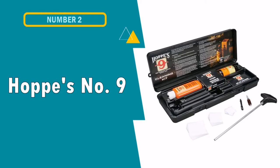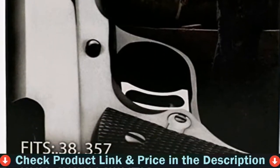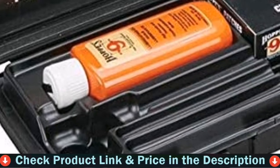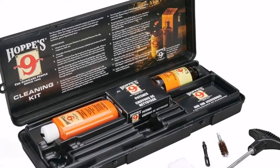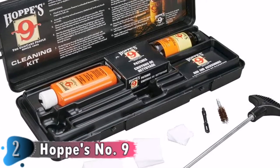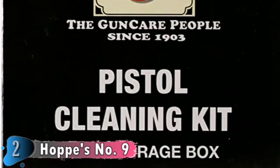Number 2 in this best 9mm cleaning kit list is Hoppe's No. 9 Cleaning Kit. If you are any level of gun owner, one of the must-have kits is the Hoppe's No. 9 Cleaning Kit, as it comes with all the basic tools you will ever need to clean a 9mm or any other pistol of a similar size. Hoppe's is an established name in the field of firearms and their cleaning products are really second to none for the price.